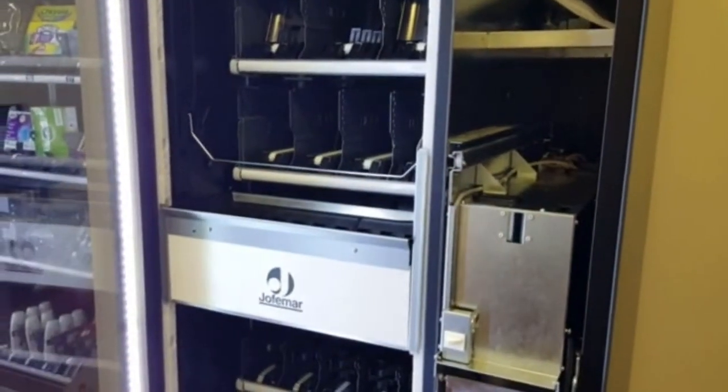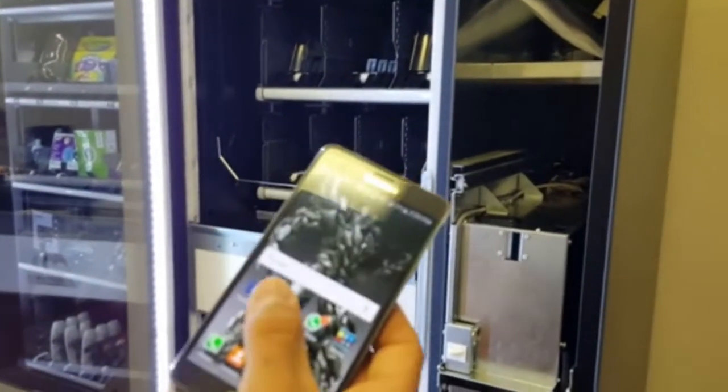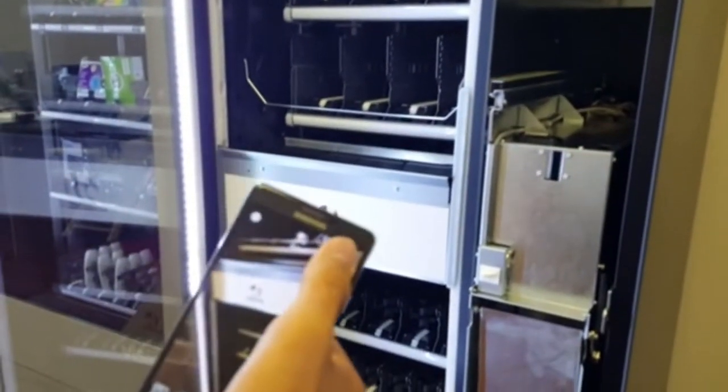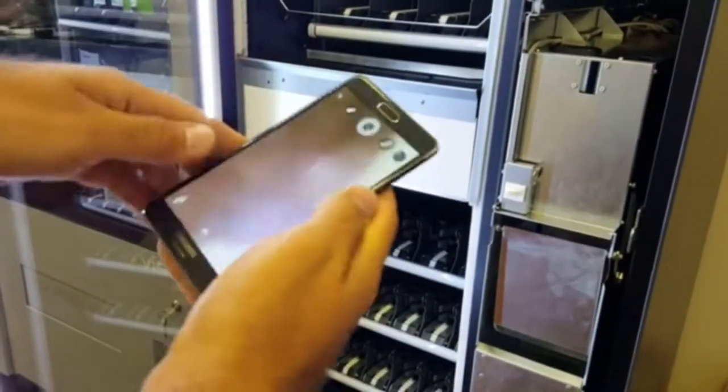Then I'm going to grab my smartphone, put it on camera mode, switch it over to the front camera, and turn my phone upside down.